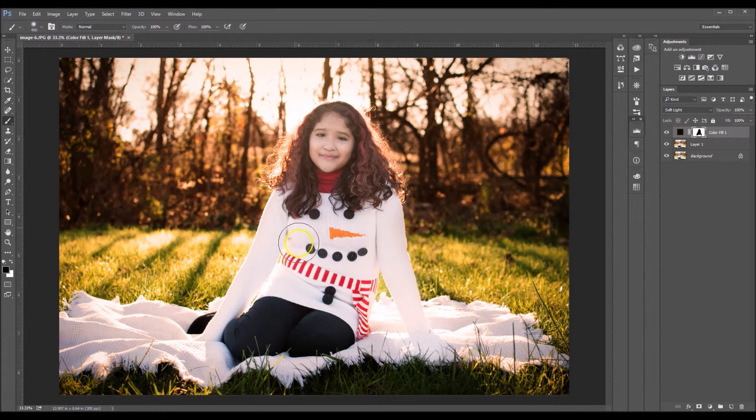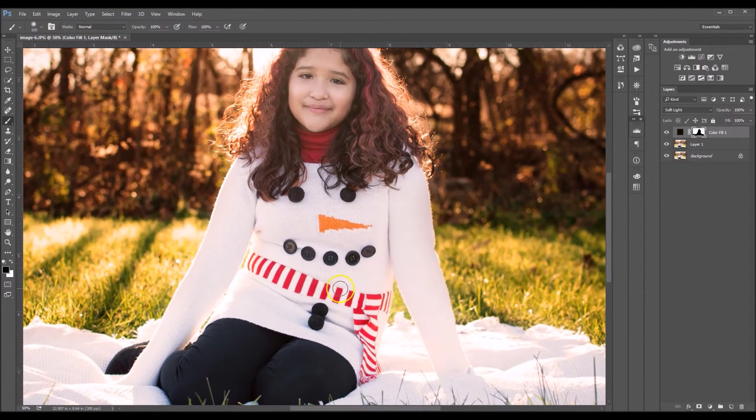Painting it off of the hair is optional — sometimes it can enhance the image a little bit more if you keep it on the hair. I'm gonna take it off of this blanket here, and I'm gonna add it back into the grass right here. I'm gonna get a little detailed and add it back to the grass here.